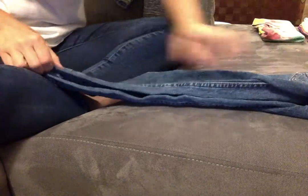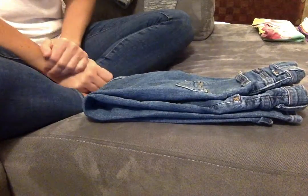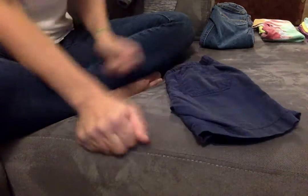Pants — you lay the pants out like this and fold them in half. Make sure they're nice and straight, then fold them in half again. Pants are folded. Shorts — lay the shorts out and fold them in half. Folded.